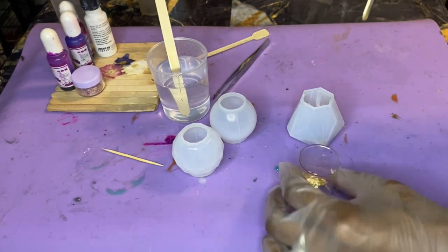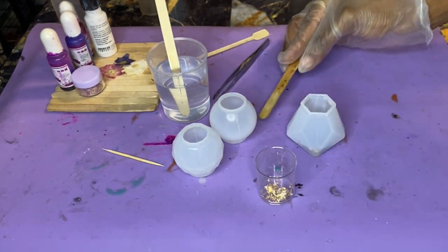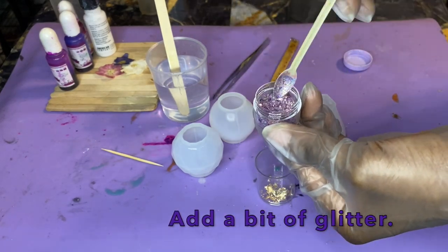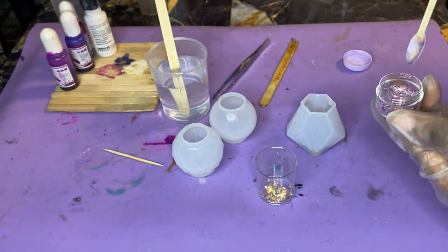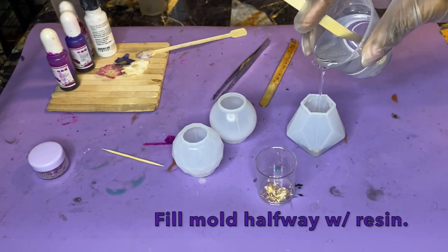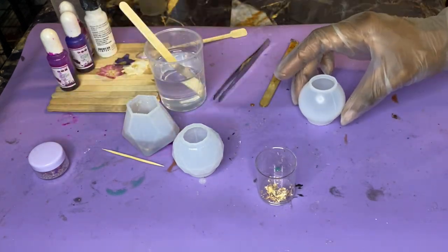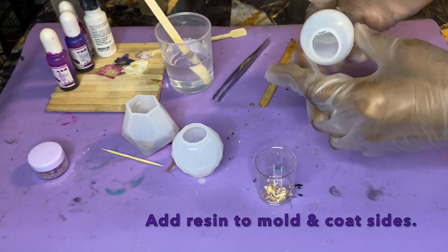That just adds a little bit more dimension to the piece and makes it look more interesting. After I finish adding that in, I'm also going to add in a bit of glitter. This glitter mix I have right here — I believe this is the Baby Please that I have available in my Etsy shop. After I finished adding in a little bit of that glitter mix, I went ahead and filled that mold to about halfway with resin and then moved it to the side.